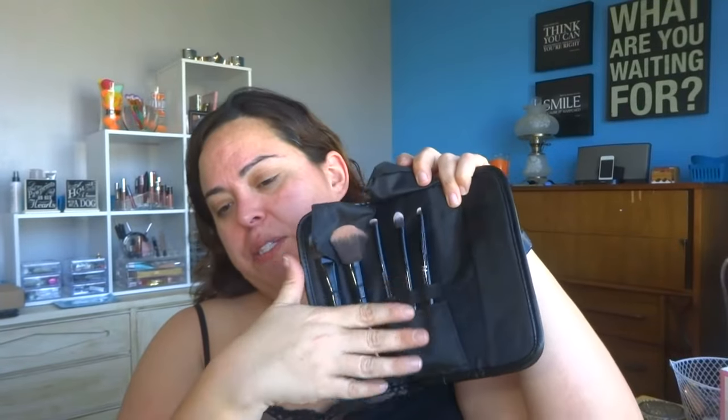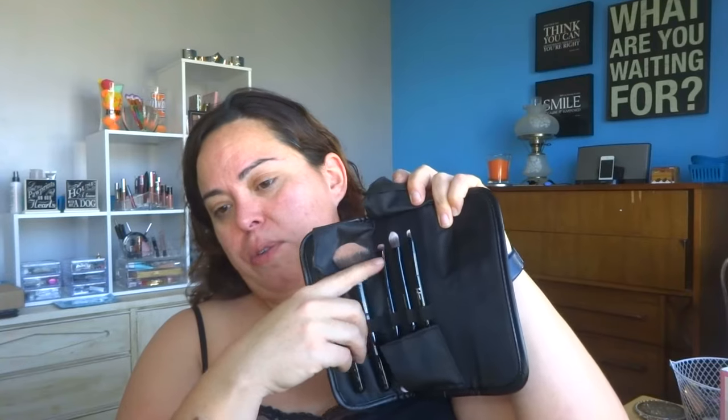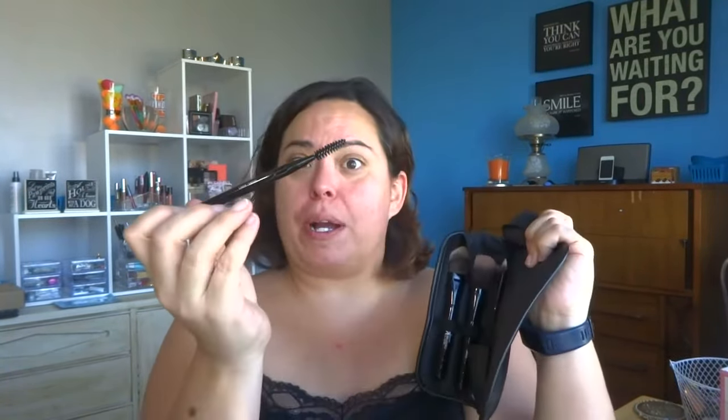I also grabbed a couple of eyeshadow brushes out of my collection, just because you never know what you might need. I also have this IT Cosmetics brush set, which for travel is practically perfect. It has a blush or powder brush, a foundation brush, and everything's pretty much double-ended. You have an eyeshadow crease brush, a blending brush, and an eyebrow brush — everything you could possibly need.